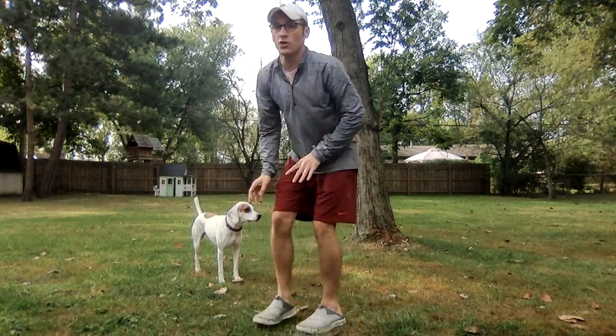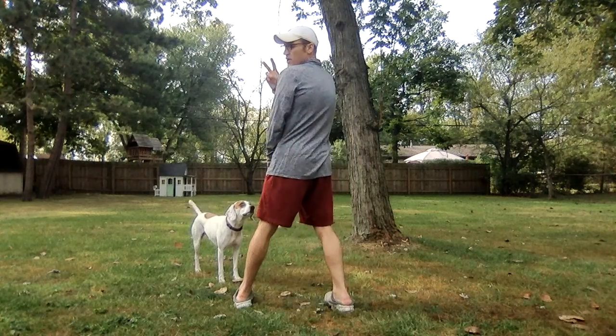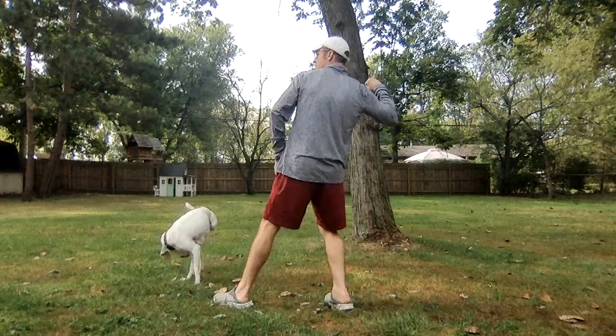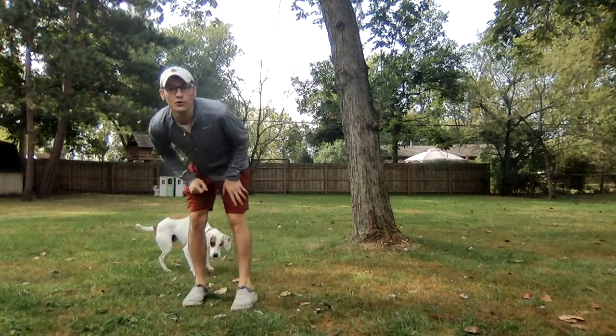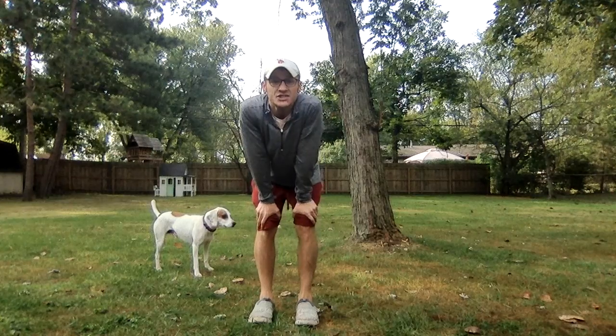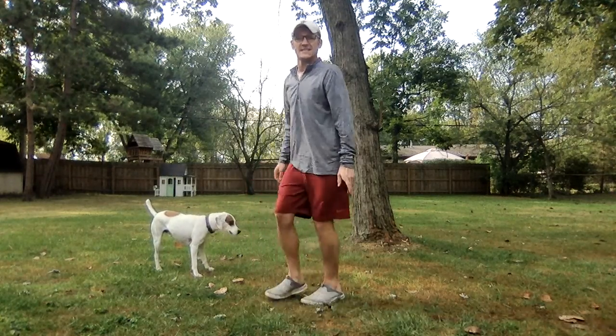So that's four. We face sideways to our target — one. Step — two. Bring our arm back — three. And follow through — four. I want you to practice your throwing on those four cues and practice that ten times.